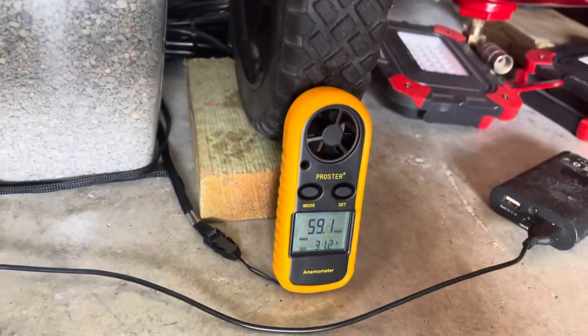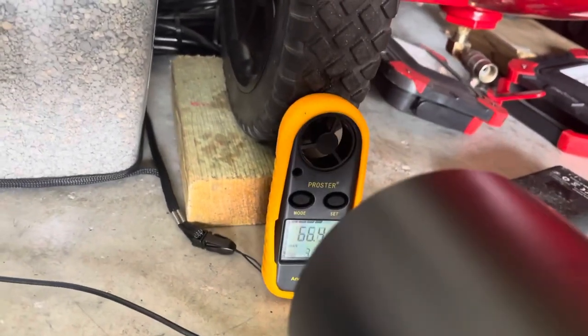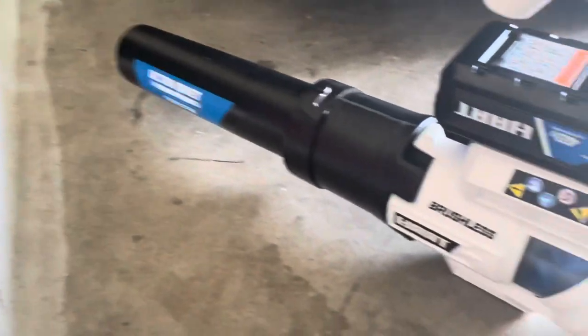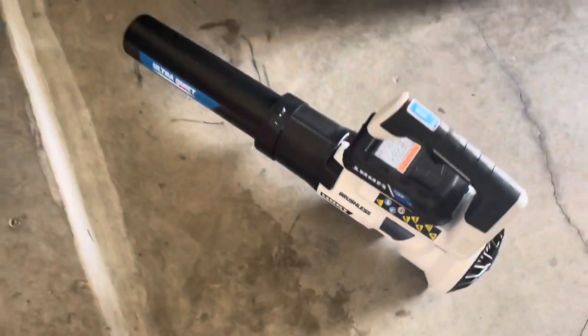Now we're going to bump it up to turbo mode. And that increased it to 67 miles per hour. So these guys work decent. It's not going to hit 125 miles an hour like it states on the box, even on turbo mode.